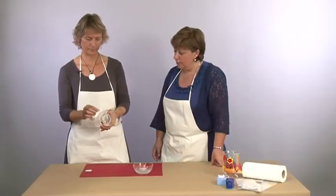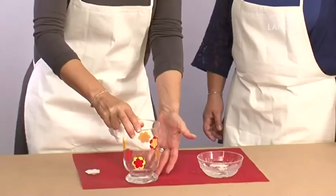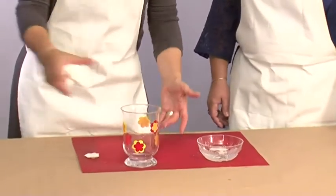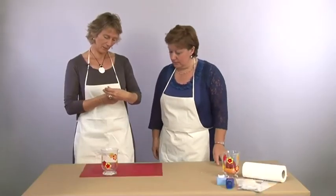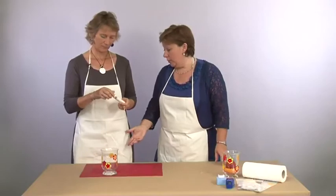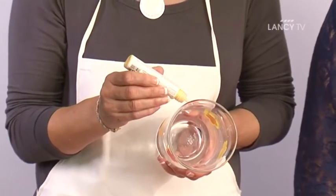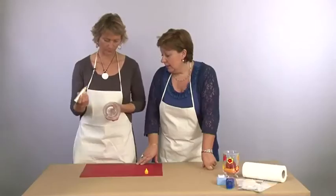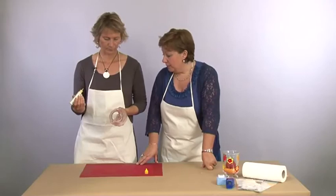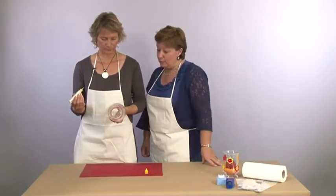On va passer à l'étape suivante. Tu m'as donné un perle marqueur. Oui, ça c'est un crayon 3D. Tu poses ta petite perle, la grosseur que tu as envie, il n'y a aucun souci. Elle est parfaite, bien centrée. Je te laisse terminer, tu les fais toutes.